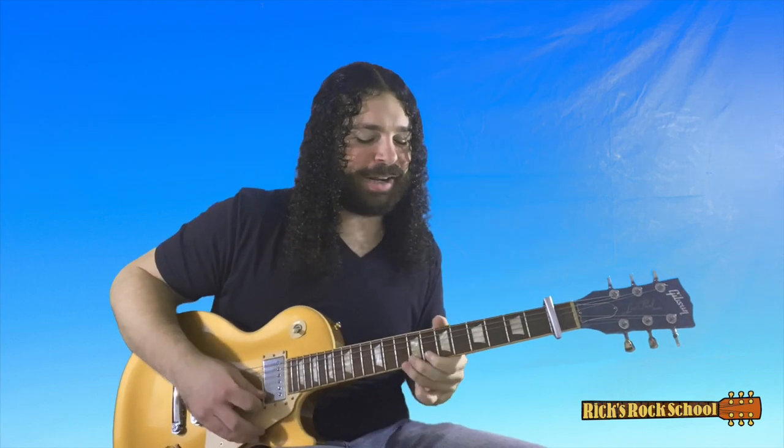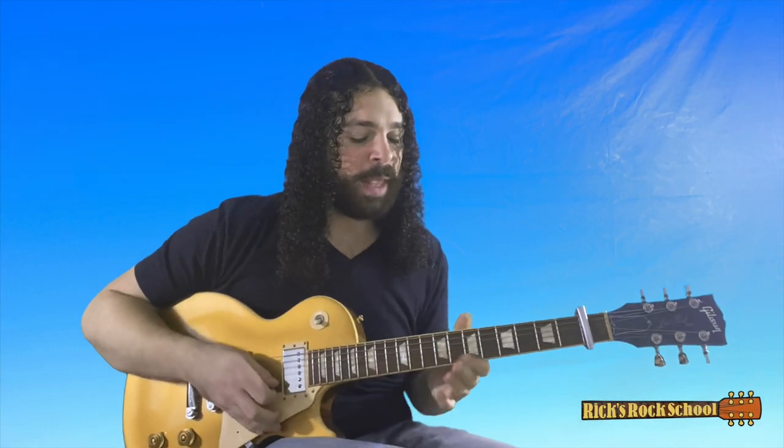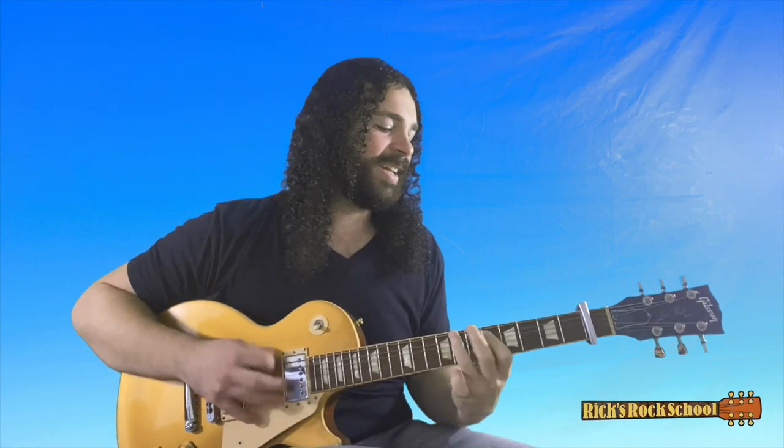Very, very melodic. Slide back from the eighth to the sixth on the A string — that's your F note, that's your E flat — and then hit it with that root note. That's the lick, but the second time he changes one note. Instead of playing the eighth fret of the B, he plays the ninth fret. So the first time it's one way, and the second time he replaces that eighth fret of the B with the ninth fret. Otherwise the lick remains the same.